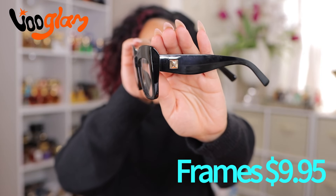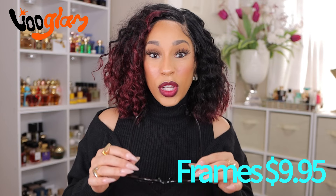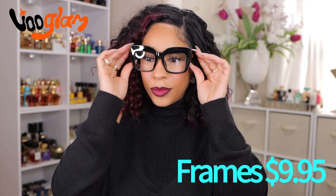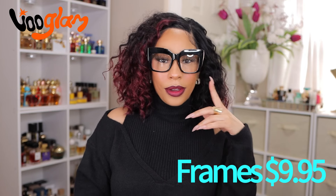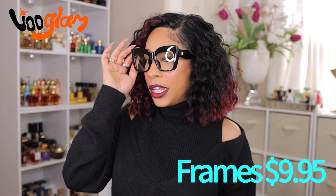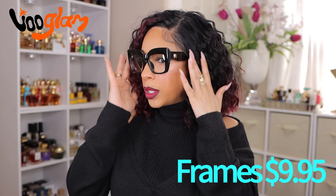I like the simple gold detailing on the side — it's not doing too much because the glasses are already oversized. Let's try these on. Girl, this is giving fall fashion! I love these. This is something I would wear with or without makeup, and it's just gonna give what it's supposed to give.